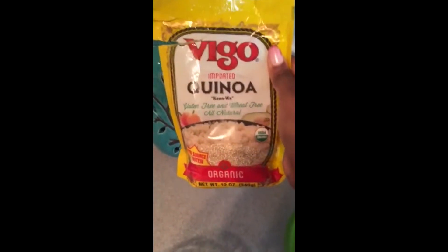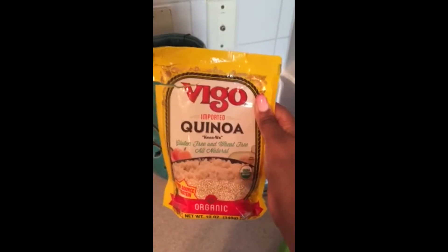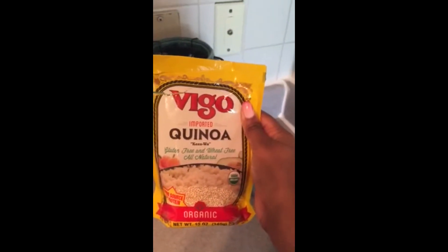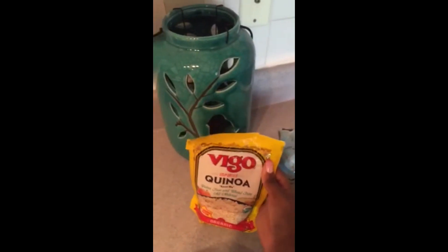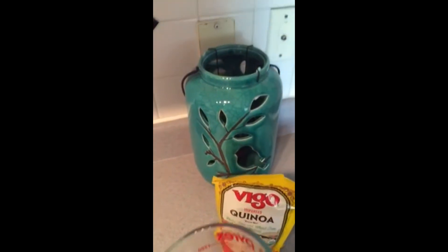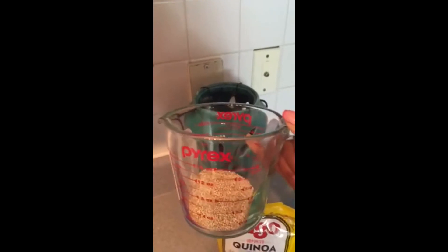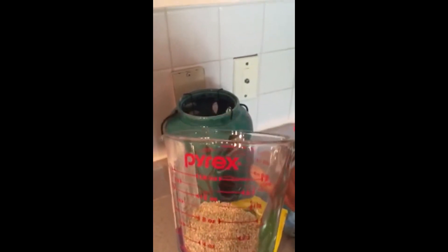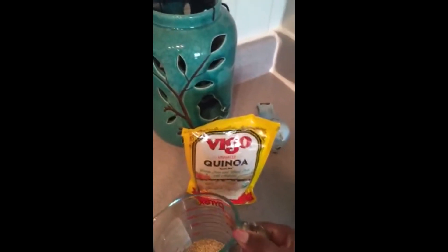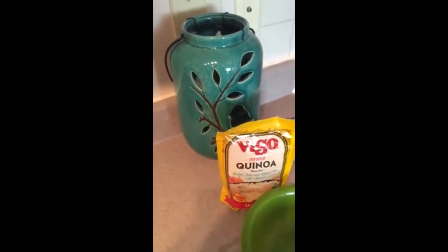Before you get started on this part, you're going to want to make sure you wash your hands. As you can see, I'm using the Vigo Imported Quinoa, and as you can see at the bottom, it is organic. I try to use organic whenever possible. I've already poured about one-third into my little measuring cup. I'm not going to eat that much — it's just for me. But if you guys are cooking for two, three, or four people, definitely pour more into your measuring cup. Now we're going to pour the quinoa into a bowl, like so.